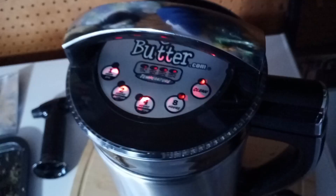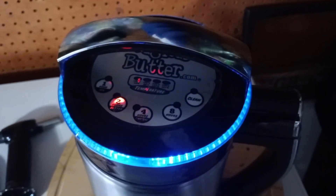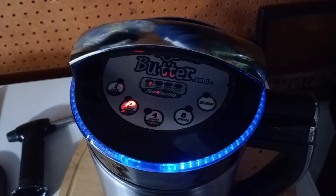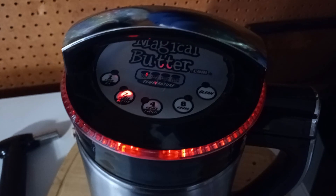I'll turn this light off so you folks can see one of the coolest features of this. Once you select the temperature and select the duration, it has an LED effect — reminds me of my laptop. Whereas my laptop's only like a year old, this thing's a decade old and still going.